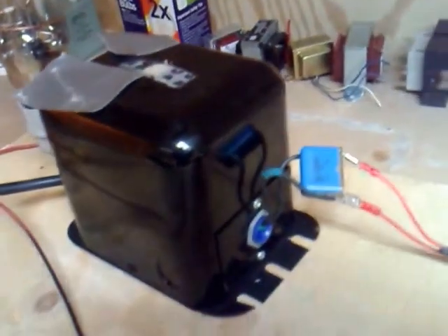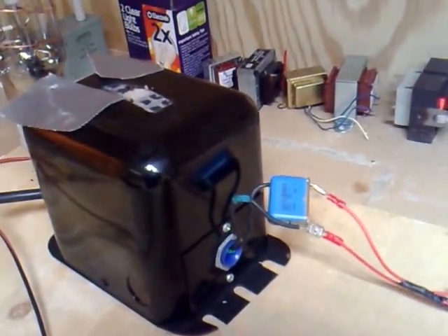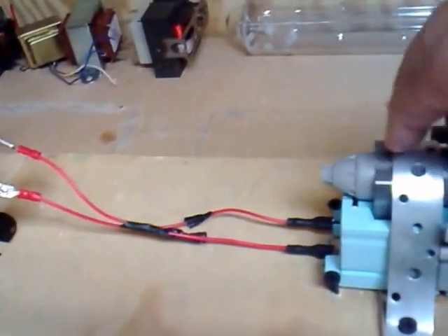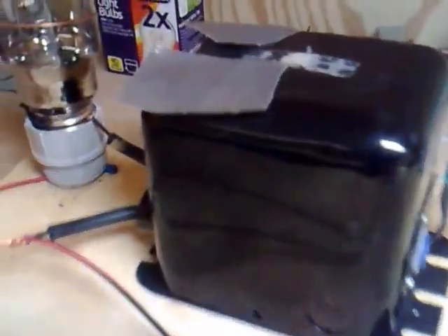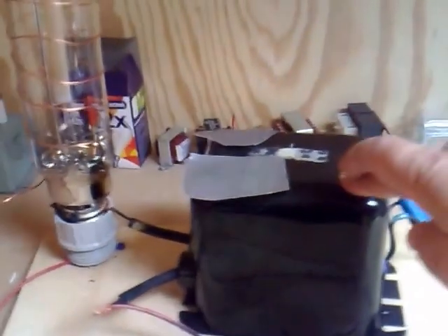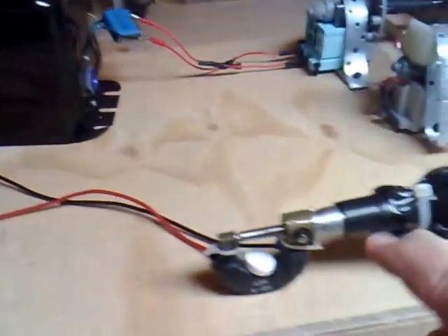That's just for test purposes. The connections go through to a transformer — I got this from America, it's a 110-volt transformer — and it's being powered by the little washing machine motor here.